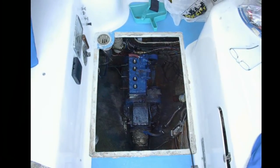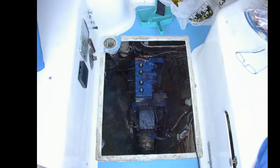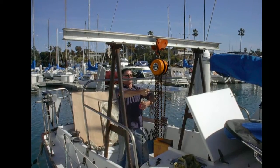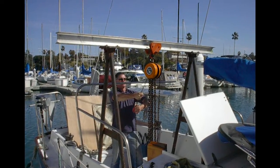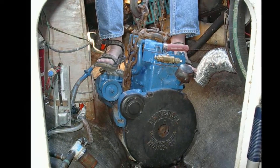I took all the ancillary equipment off of it, mostly to lighten it up. That's a borrowed rig, available in the harbor through friends. It's a bit overkill for a 350-pound engine, but finagling it out of there is why I'm standing on it — to guide it and keep it from bumping into things.